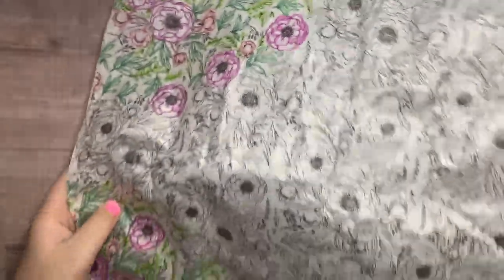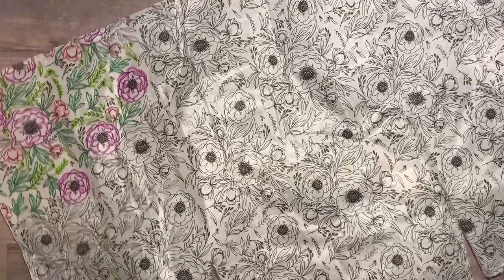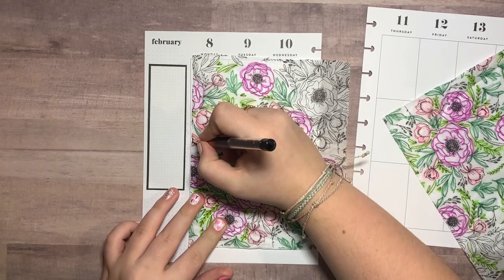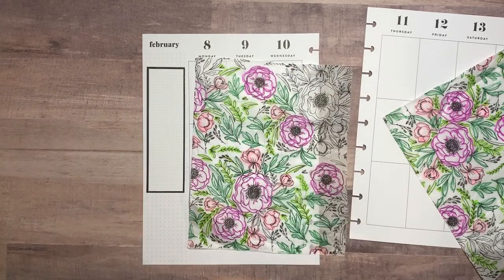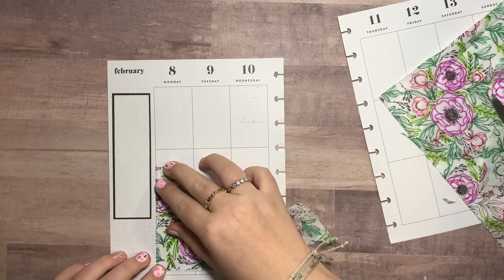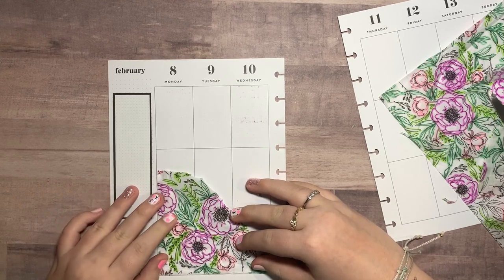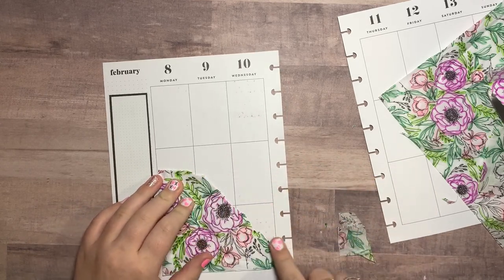I'm going to quickly start by cutting across where I plan on tearing so I can save this section and it's going to be much easier to work with. I want to tear it at about right here. Now we're just going to rip it and go for it. Okay, that might have some little ragged edges but this is kind of hard to cut cleanly.